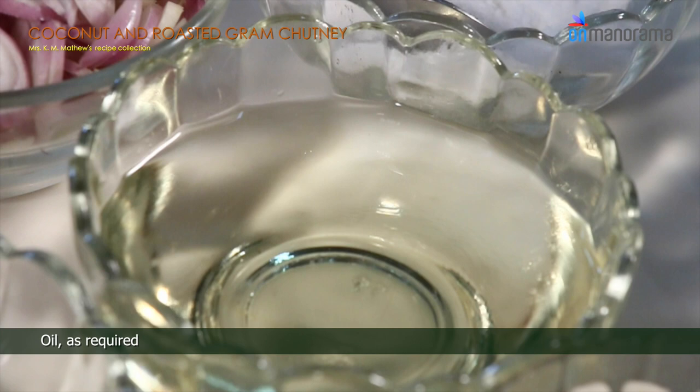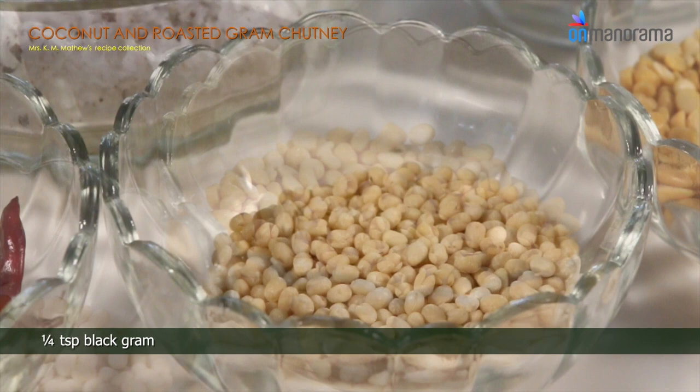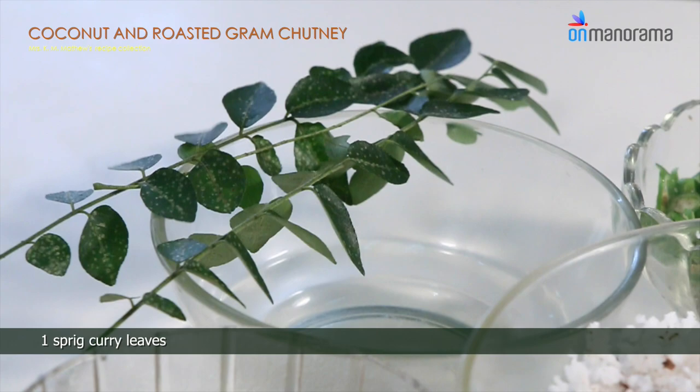For seasoning you need: oil as required, 1/4 tsp mustard seeds, 1/4 tsp black gram, 1/4 tsp bengal gram, 3 dried red chillies, and 1 sprig curry leaves. To a mixer, add the coconut.